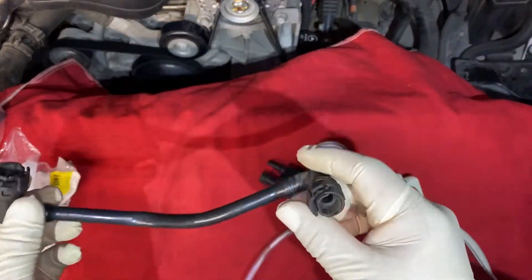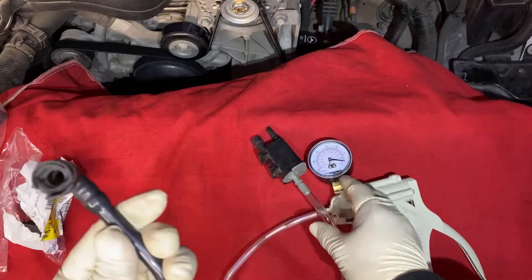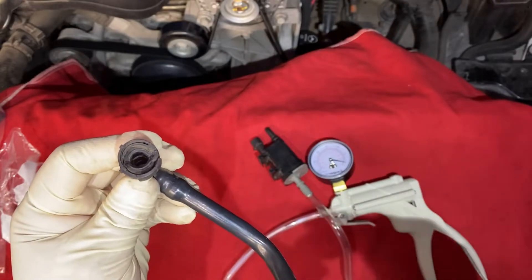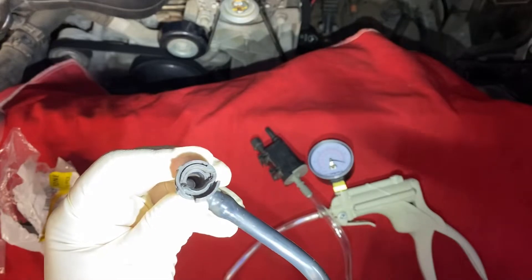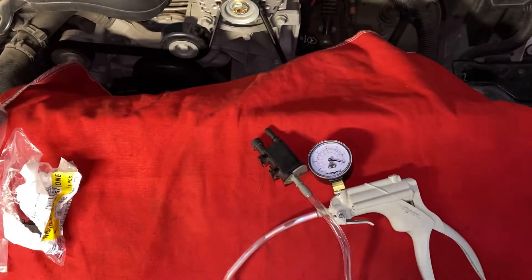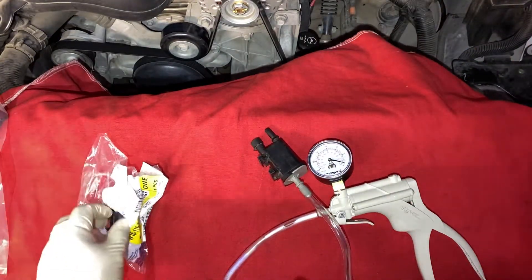You can also inspect the tube — this goes on one of the ends here. Inside there are two little O-rings, and as you can see they're pretty worn out on both ends. You've gotta make sure you replace this hose as well.